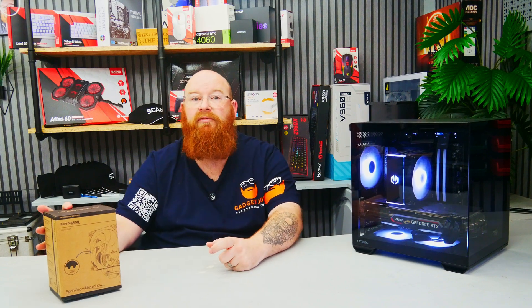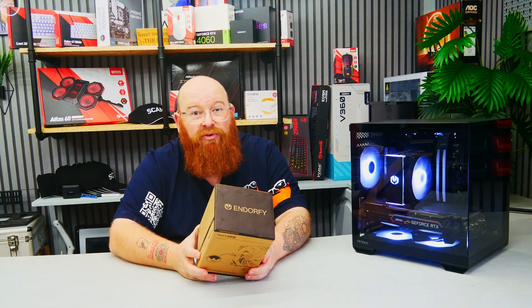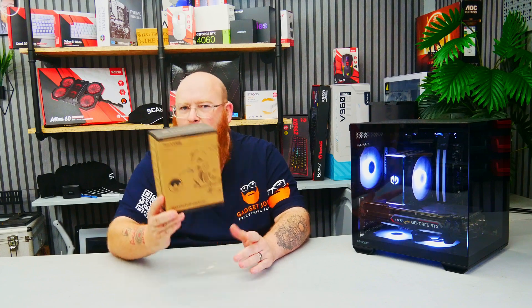Today we're taking a look at a cooler that claims to give you premium performance and features on a budget price.